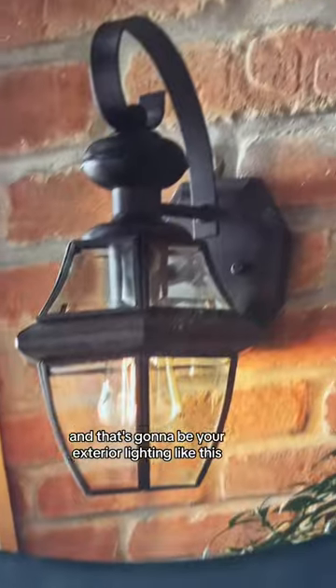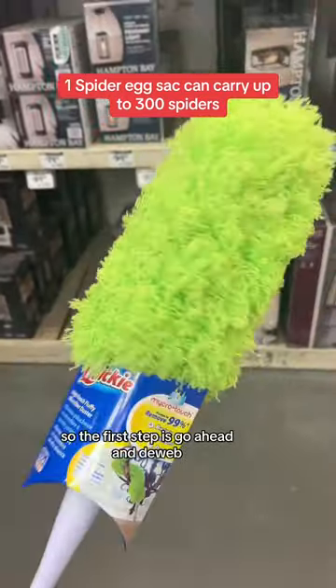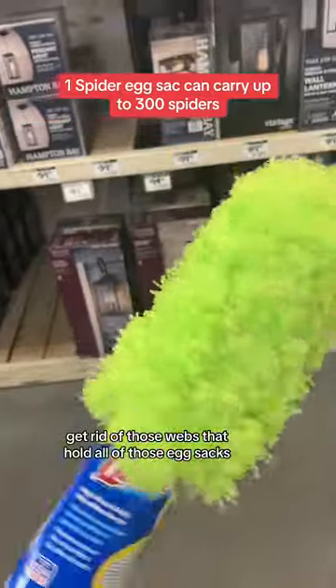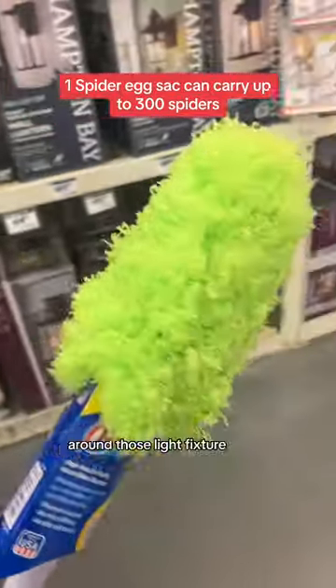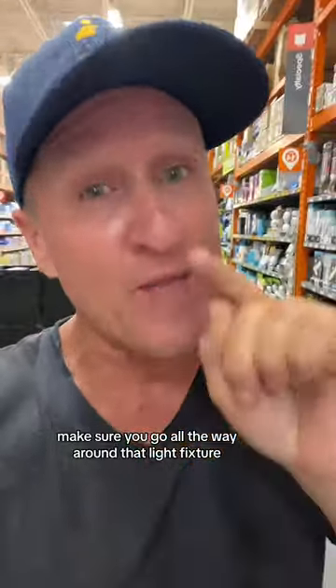One of the most effective places to spray that's often missed is right here — your exterior lighting, like this. The first step is to de-web: get rid of those webs that hold all the egg sacs around those light fixtures. Now you're ready to spray. Make sure you go all the way around that light fixture.